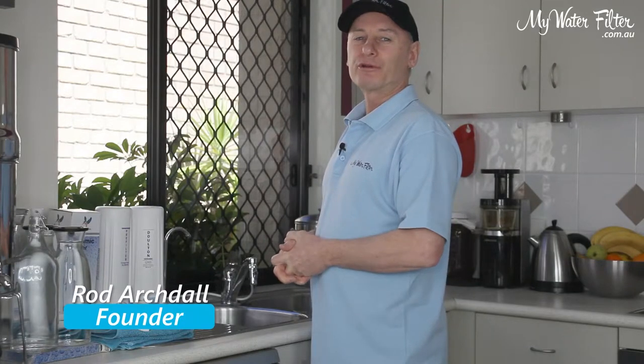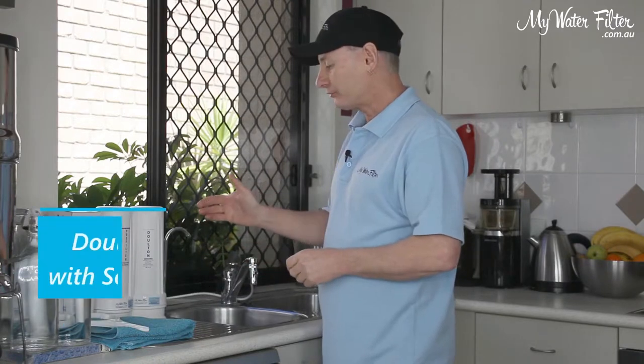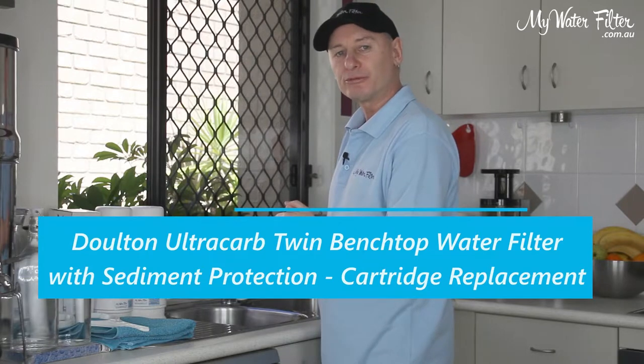G'day folks, Rod from My Water Filter here today, and what we're going to do is have a quick look at changing the cartridges in the Dalton Ultra Carb Twin Bench Top Water Filter with Sediment Protection.